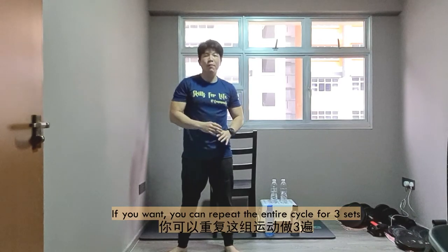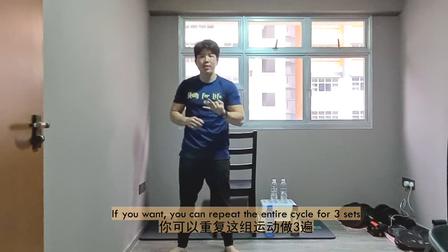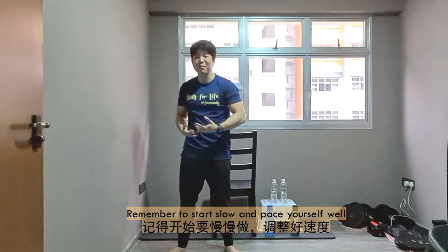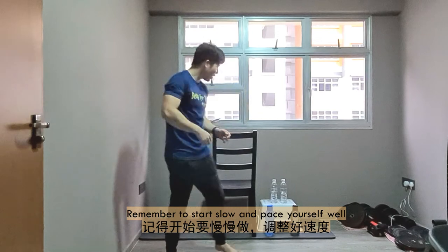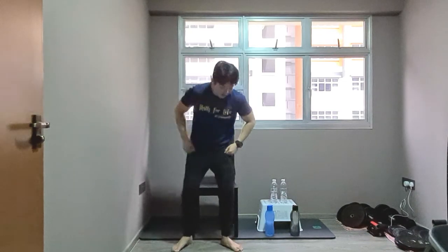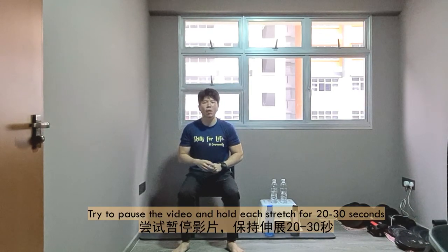That's about it for Build Muscles Week 3. Now let's cool down. You can repeat the whole cycle for three sets — what you saw today is only one set. You can take the challenge and do two or three sets, but start slow and pace yourself. We'll be doing seven steps of stretching. Each stretch in this video I'll hold for 3 to 5 seconds, but at home you can pause and hold for 20 to 30 seconds.